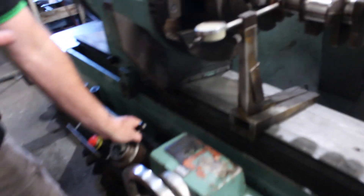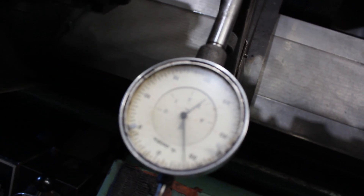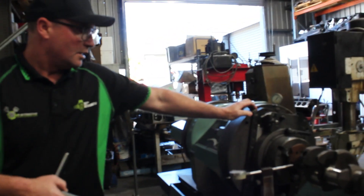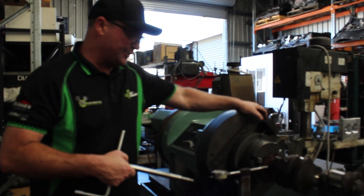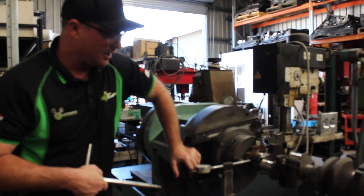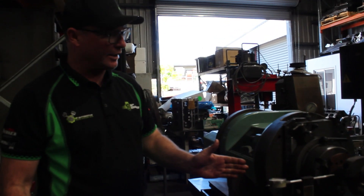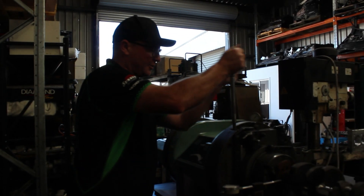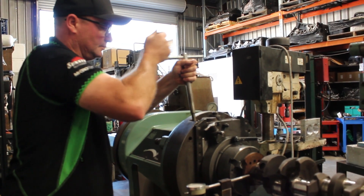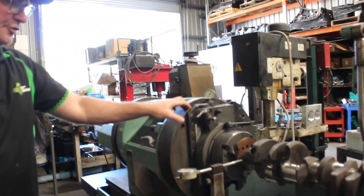When we turn it over, we've roughly got 10 or 12 thou runout, so what we're going to do is dial this in so it's running as true as we can get it. When we're setting it up, we'll take a look at the dial gauge and find out which adjustment we need to change — whether it's stroke or phase. Where the dial gauge stops, we know it's in the phase movement, and then you want to just move it halfway. We keep moving halfway into the middle until we get it to run exactly through. Now it's out a little bit on the stroke, so we'll adjust that.